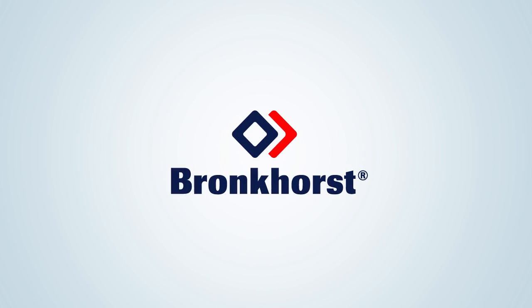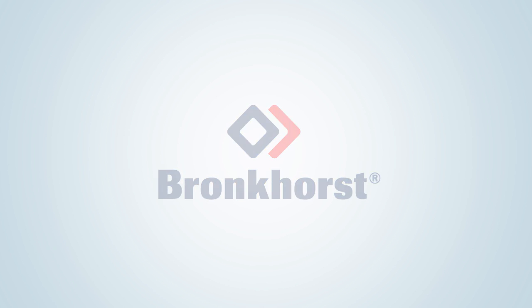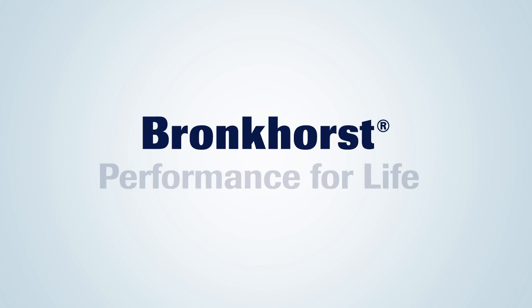Bronkhorst would be happy to work with you to improve your processes. Bronkhorst — Performance for life.